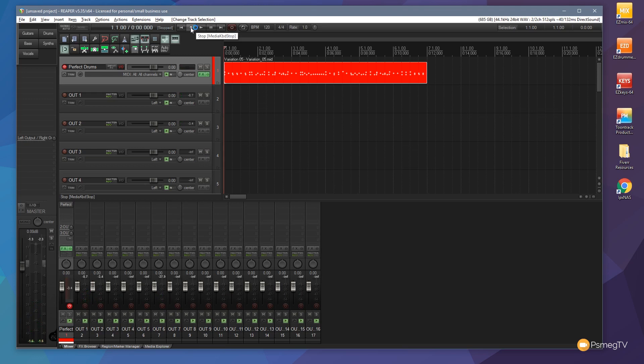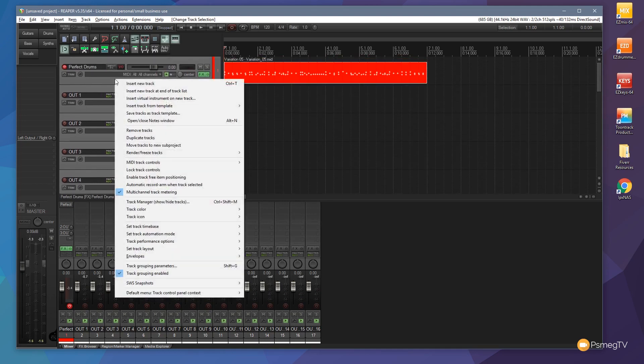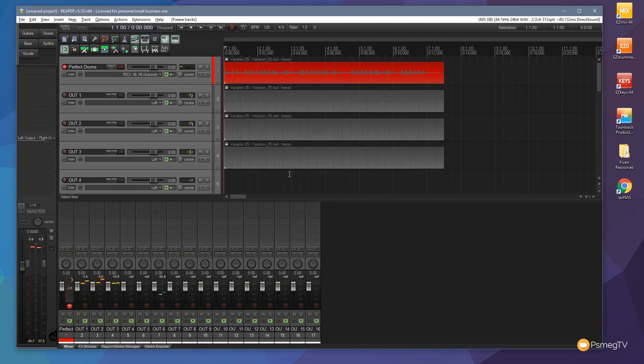Playing doesn't make any real difference to the amount of memory being used — these are just the samples that have been loaded in, and it sounds great. So let's select all those tracks. I'm going to right-click and come down to Render Freeze Tracks, and select Freeze Tracks to Mono Pre-Fader. What this does is it splits the component pieces of the drums and records them quickly, outputting them as WAV files. It takes all the effects and everything offline, so we then just have a rendered WAV version of that audio. We hit Freeze Tracks, it runs through, locks those tracks in place, and creates WAV files. If I hit play again, we get exactly the same sounds. Nothing really different.